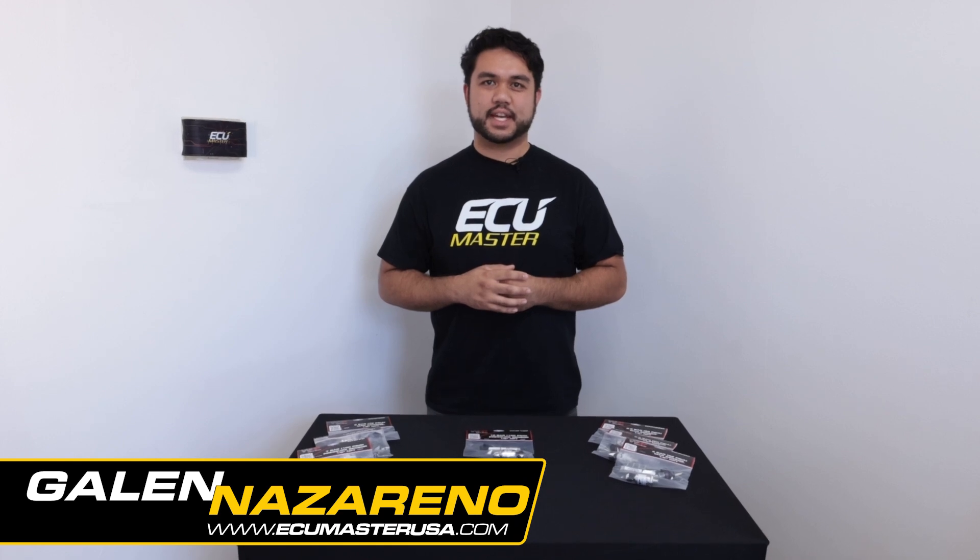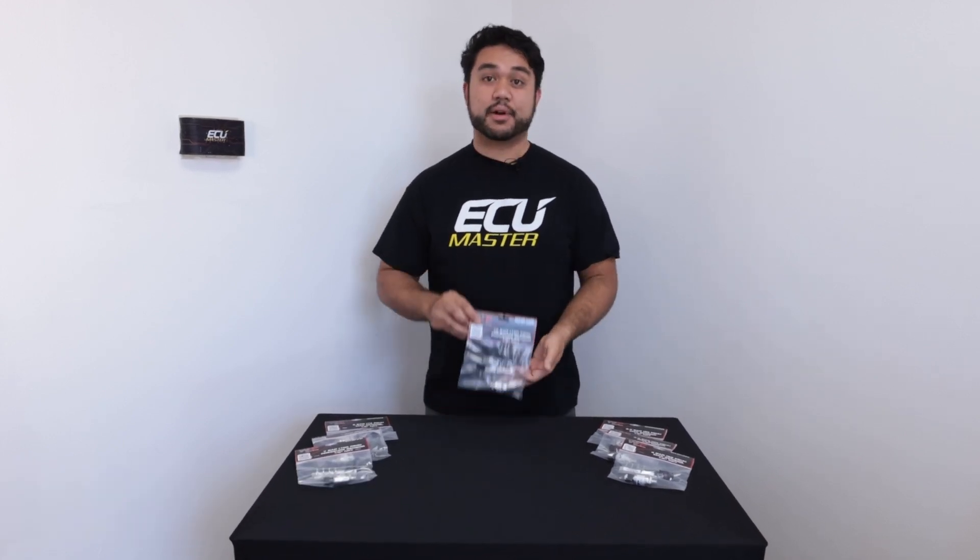Hey guys, this is Galen at ECU Master USA and today we're going to take a look at our 10 bar pressure sensor.